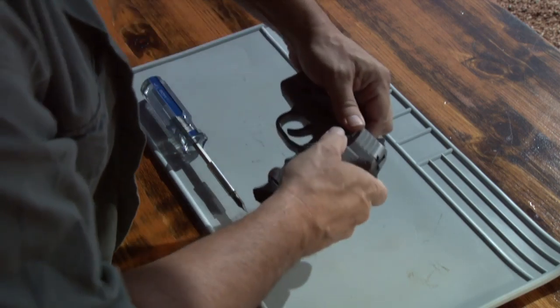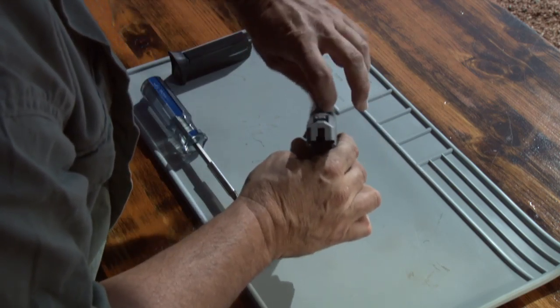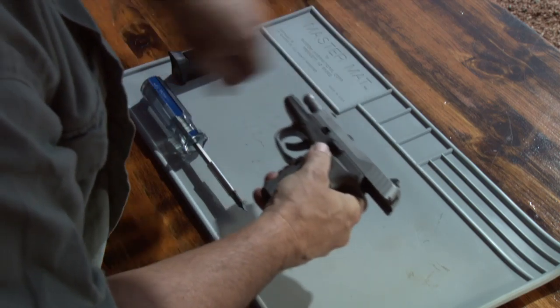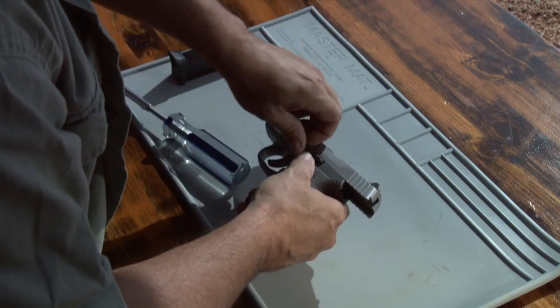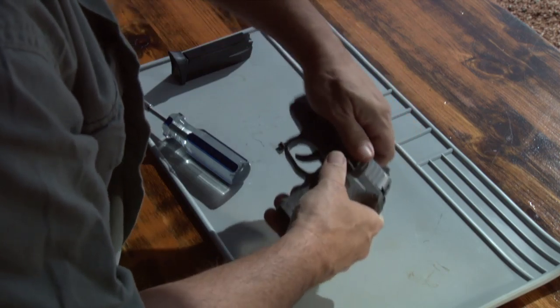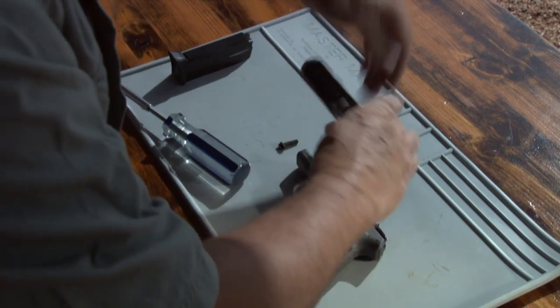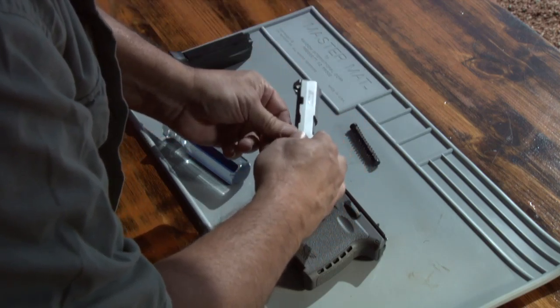Maintenance and stripping the weapon is simple and straightforward and only takes a few seconds. Always remove the magazine and clear the chamber. Then remove the disassembly pin with a small flat-bladed screwdriver. Move the slide forward — it should now move freely off the receiver. For reassembly, reverse the process as shown.